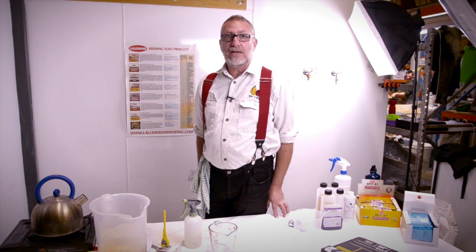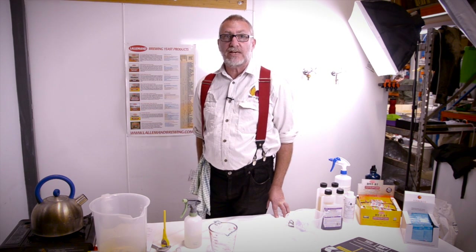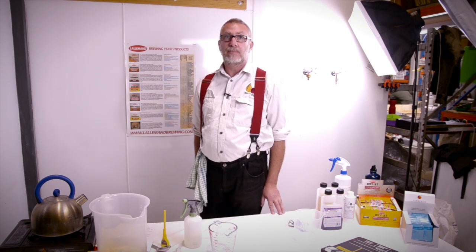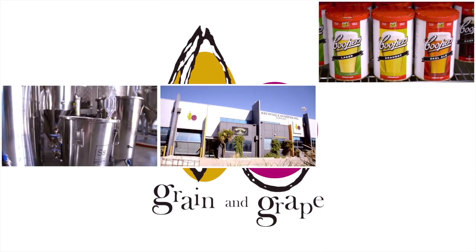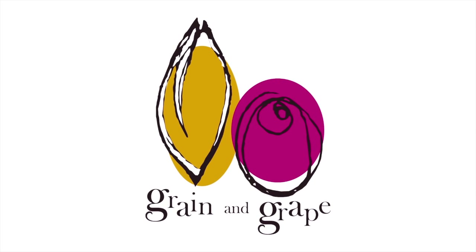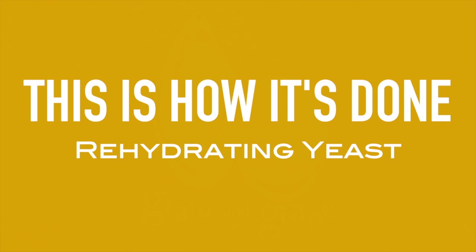I'm Geoff from Grain and Grape, and when it comes to rehydrating yeast, this is how it's done. Successful fermentations begin with the right quantity of healthy yeast. Properly rehydrating dried brewing yeast can result in more viable yeast cells than simply sprinkling the contents of the pack on the top of your wort.